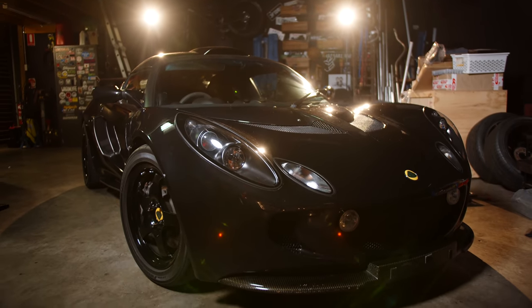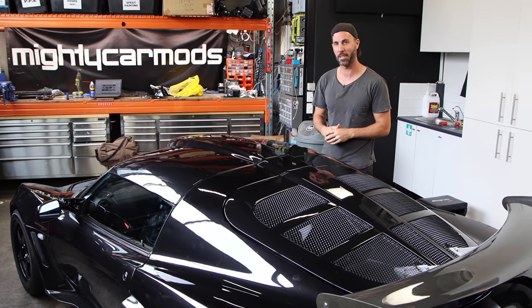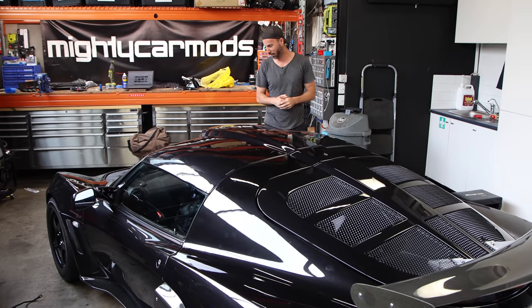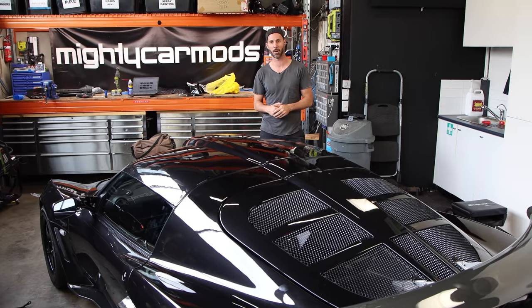Today we're going to find out everything that's right with it and everything that's wrong with it, with a little bit of help. I don't know anything about this car yet, but there's a few things that I'm suspect about. So today we're going to find out exactly what is going on.